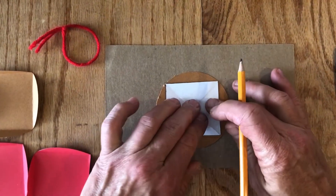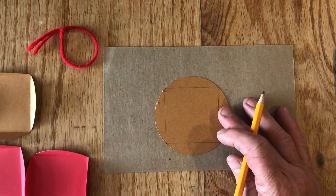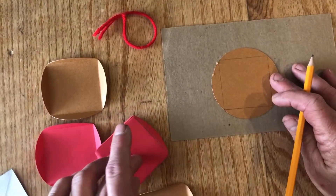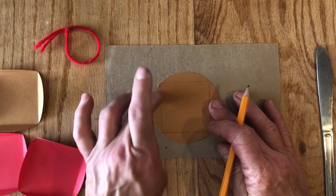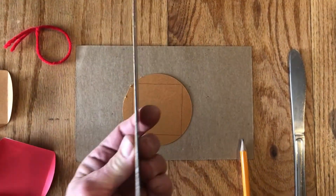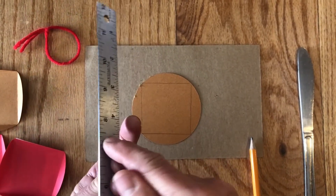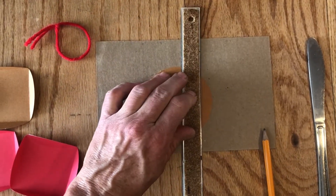I'm holding it with my fingers in the center to keep it from sliding. Trace all six of your circles — I've already done these five, as you can see on the back. Once you've traced your square, take your ruler. This ruler has a bump on the back, so I'm going to flip it over so the flat side is on the table.